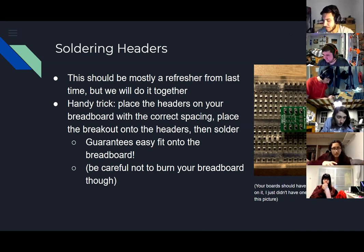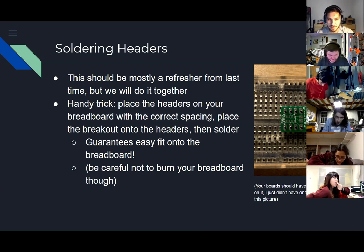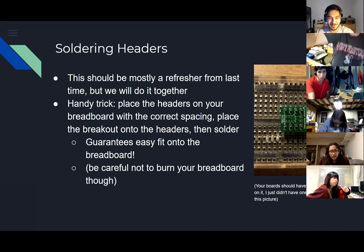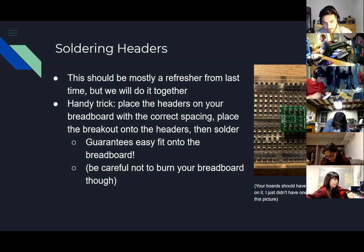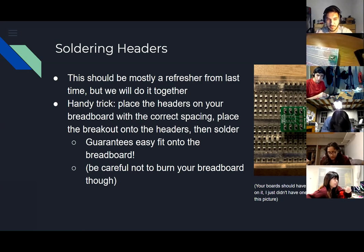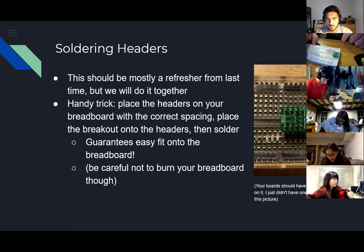I didn't prepare to do soldering on camera. Would you guys really benefit from that, or can you manage and point your webcam down if you have issues? I can point my webcam down but I have a nicer soldering iron already set up. The problem is it's a wide-angle camera so getting close enough to show this clearly is hard.